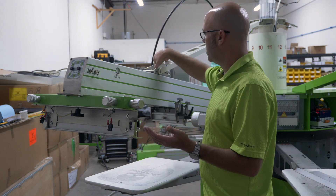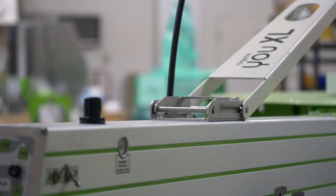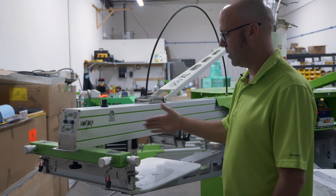To lower the arms, you simply release the bracket, lower the arm, and lock it back into position. Now this is ready in the print position.